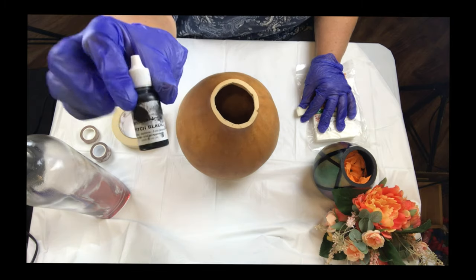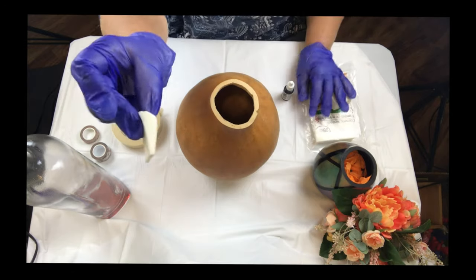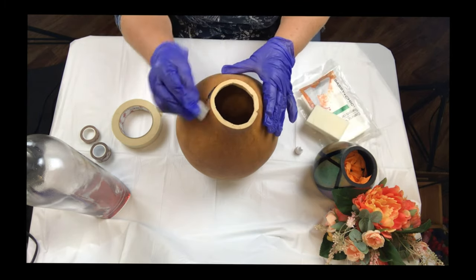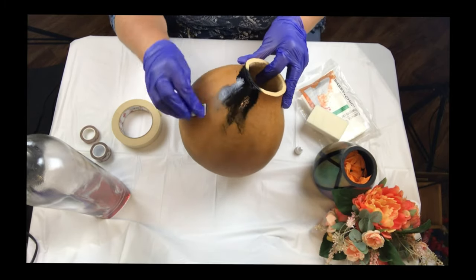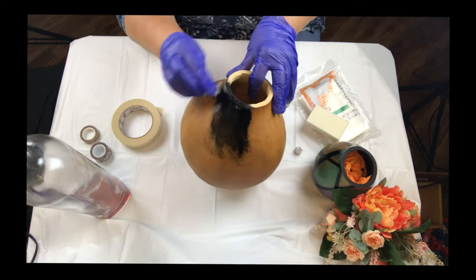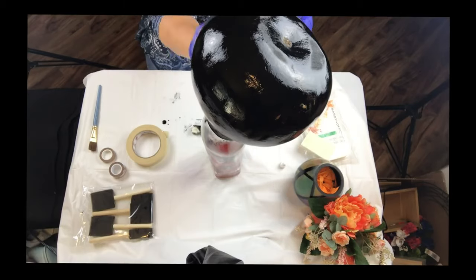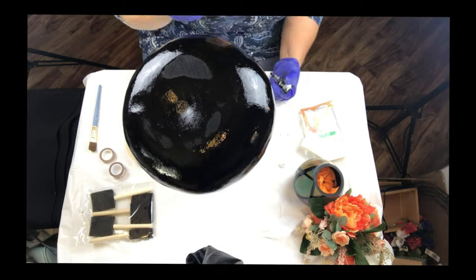After the gourd has dried, we're going to paint the entire body black. I'm using transparent acrylic paint in pitch black and I'll be using the foam makeup applicator to cover the entire body of the gourd as well as the neck. As I was painting I decided a foam paintbrush would be better since the gourd I'm working on is so much larger. It's a good idea to start out painting small gourds, then as you develop your skills and techniques you can graduate to bigger sizes.